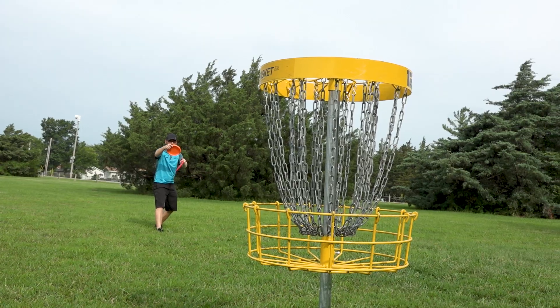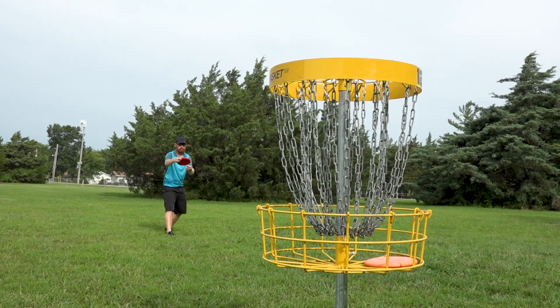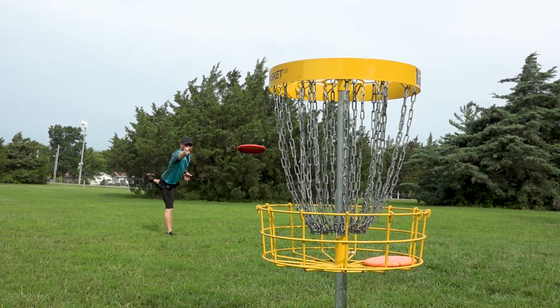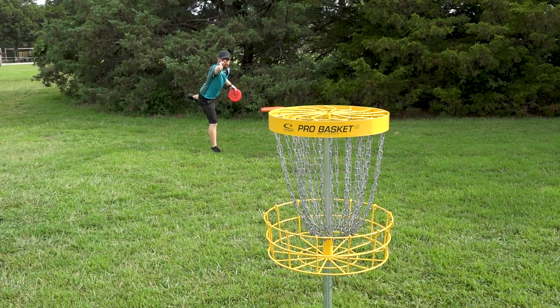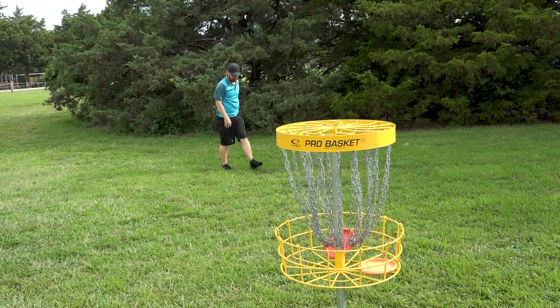As far as putting goes, I'm pretty happy with my putter right now, but it's a great putter for a spin putter. I wouldn't necessarily say it would be great for push putting, only because of how shallow it is — it doesn't have a lot of depth, so it's kind of hard to get the proper push for a push putt. But for spin putting, being a stable putter, it would absolutely be great for spin putters who want that predictable straight flight with a slight fade at the end.